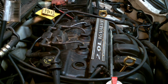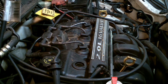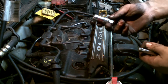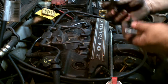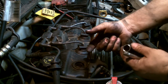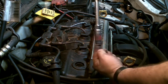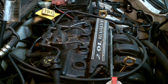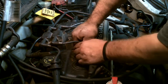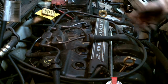Now we'll take the spark plugs out. Before we do that, we don't want to damage anything. They have sockets that are made for spark plugs — this one happens to be a 5/8. The socket has rubber in there to help grip the top part of the spark plug and keep you from wiggling too much. You don't want to break that. Pull these wires out — just grip them good.